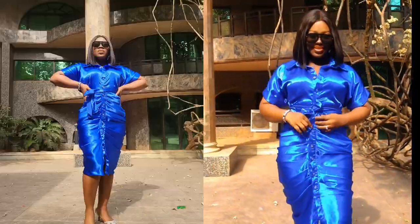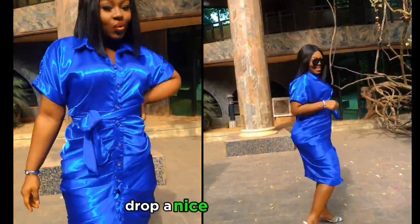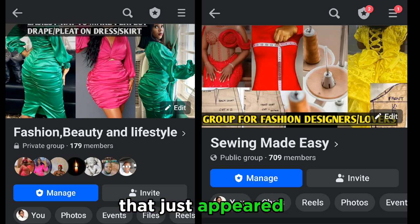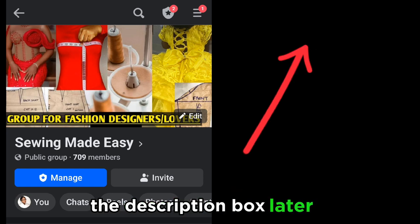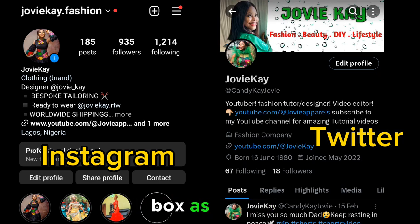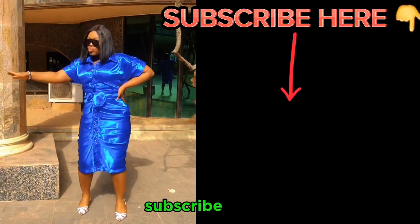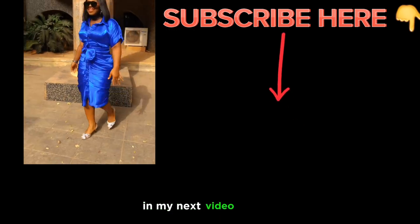Please give this video a thumbs up if it was helpful, drop a nice comment, share this video with your friends, and subscribe. This is our Facebook group — check out the link at the top right of your screen to join, or find it in the description box. Please follow our social media pages — I will link them in the description box as well. Thank you so much for watching till now — please subscribe, share this video, and drop a nice comment. See you in my next video, bye!